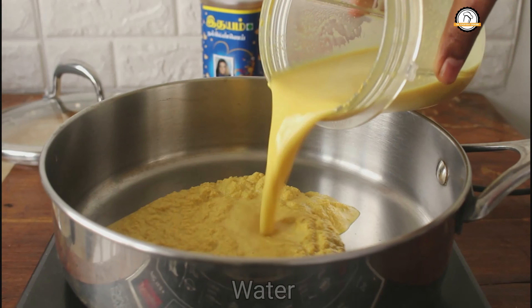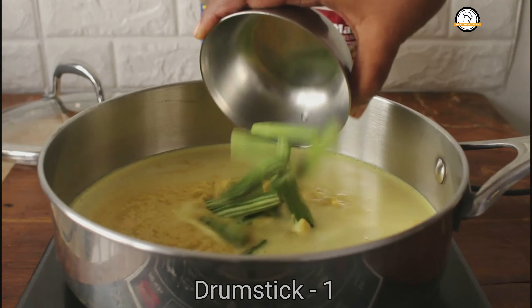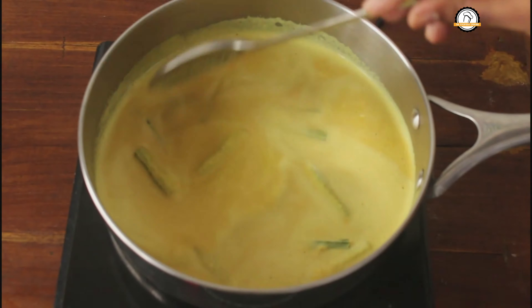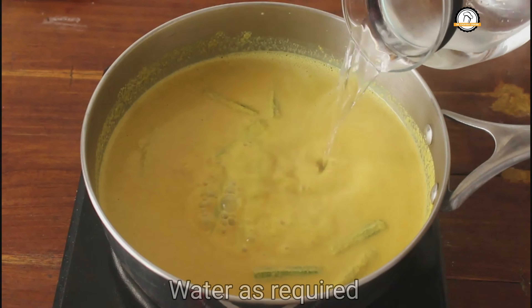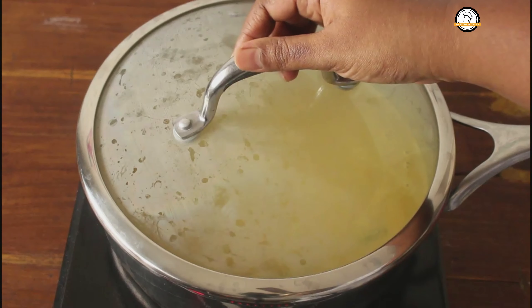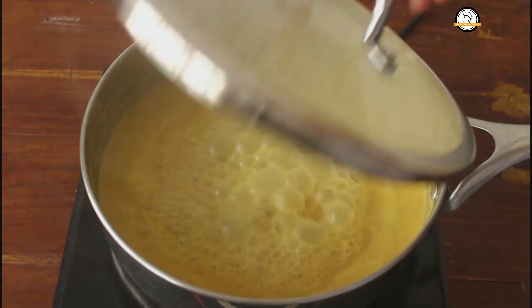The masala is ready. Let us transfer this into a pan or kadai. To this add a cup of water and one chopped drumstick. We need to cook the drumsticks, so add enough water, close this, and cook until they become soft.